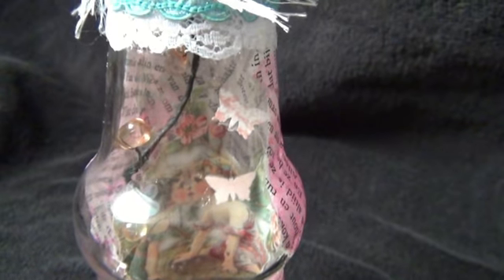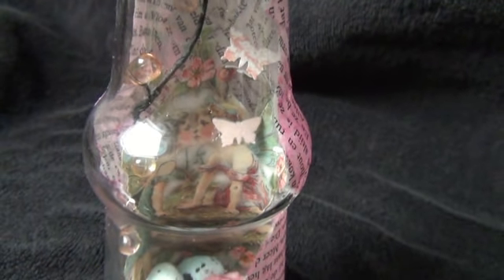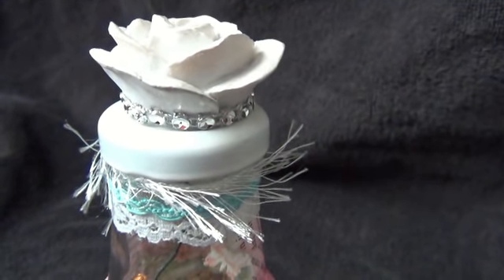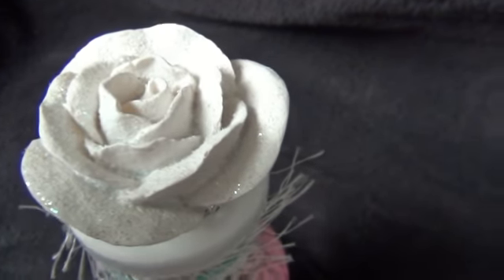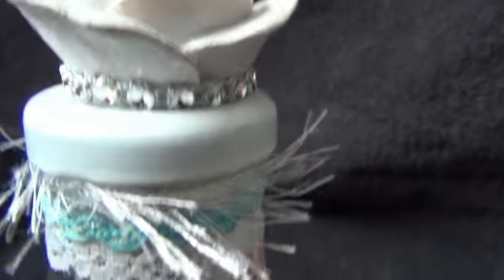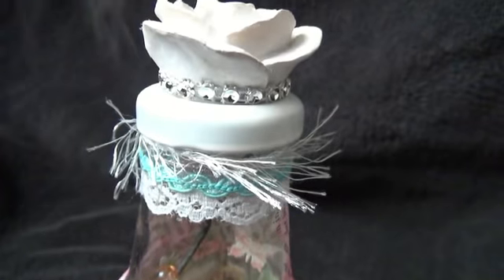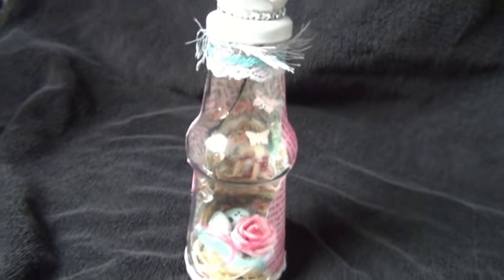I made the butterflies on fishing line — the tiny stuff is invisible — and glued it to the lid. The lid was originally black, spray painted with white acrylic paint, then I glued on a gorgeous clay rose with glitter and some mesh bling. I also added fibers and two kinds of ribbons in just the right color — though pink is not really my color.